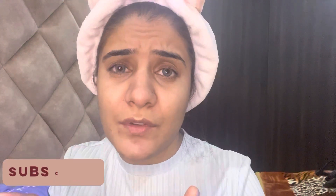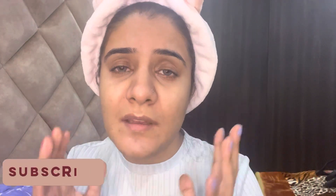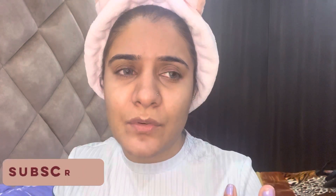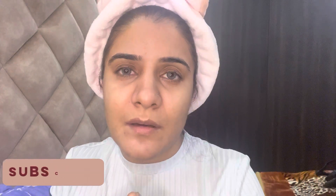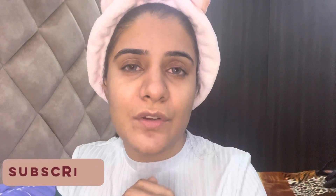Hi guys, welcome back to my YouTube channel! I'm your host Ishani. I will do a quick five-minute makeup tutorial — I will not use any brushes, I will not use any beauty blender. I'm going to do makeup with my hands. This is for people who don't have time, who are in a rush, who go to the office. Like, comment, subscribe and follow me on Instagram @ishanionelove. Let's begin!